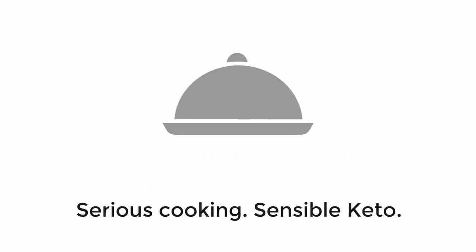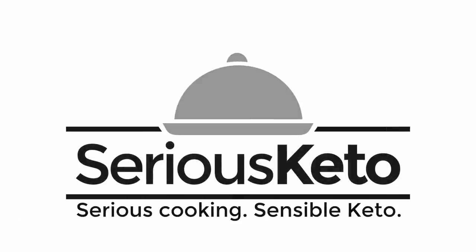Hey there, it's Steve from Serious Keto and in this video we are going to make a Lenten Chaffle. I don't often take requests for recipes much anymore, and if I do it usually takes me a really long time.